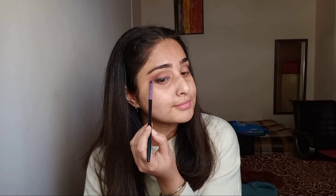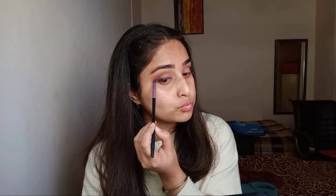Now I took this gel eyeliner and applied it on my upper lash line just roughly, because I have to blend it out. I've blended it enough, so I'm using the same brush to just draw a wing.